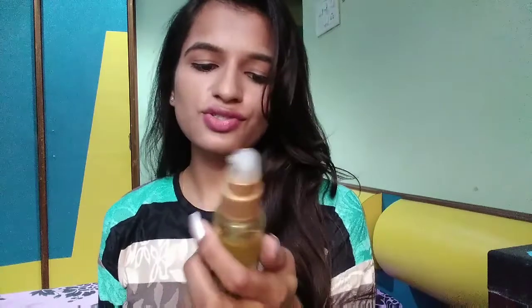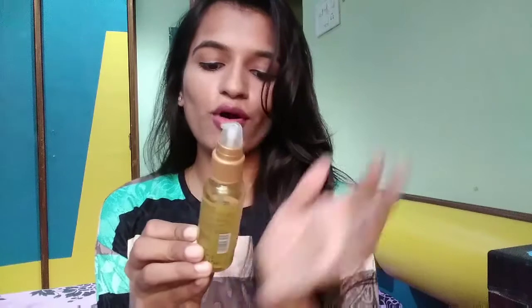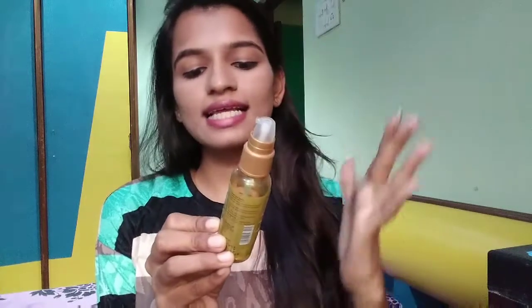Hey guys, we will put a serum in your hair — it will make it shiny and silky. I am using this hair serum for silky and shiny hair. It's a treat-any-texture hair serum; your hair will be soft, silky, and polished, which gives you a little shininess. You can buy it.